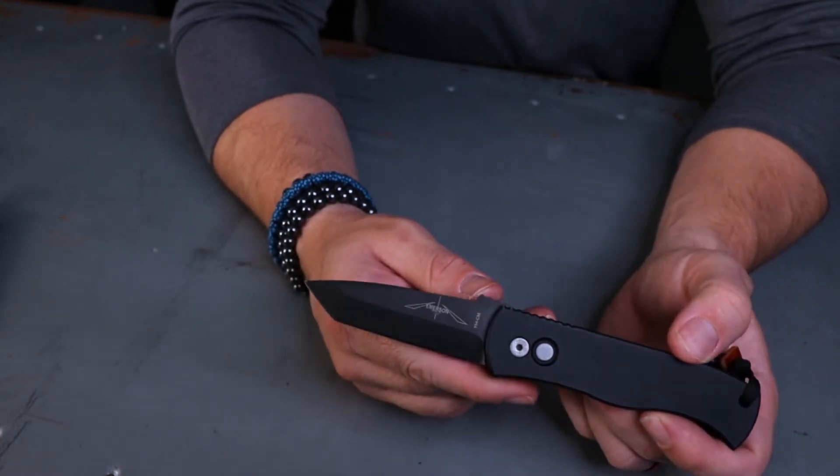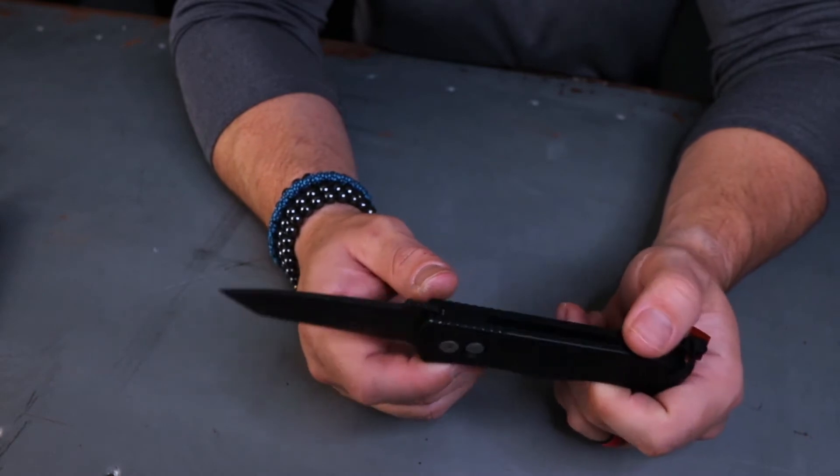The cool thing about this is the all-black with the brushed silver hardware — I really enjoy that. When I got the knife it was not sharp, which is kind of typical for ProTech. This is actually the knife I learned how to sharpen on a chisel grind. As you can see, it cuts fine now. It's 154CM, which is standard for a lot of ProTechs and most Emersons as well.